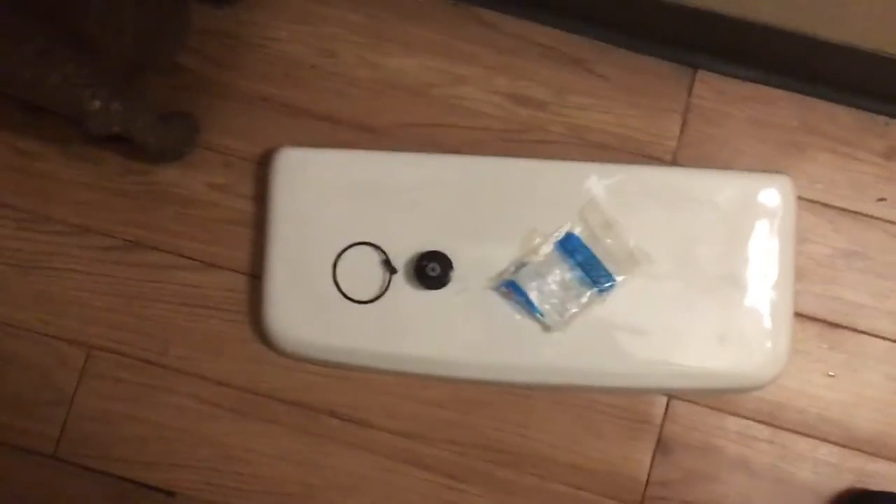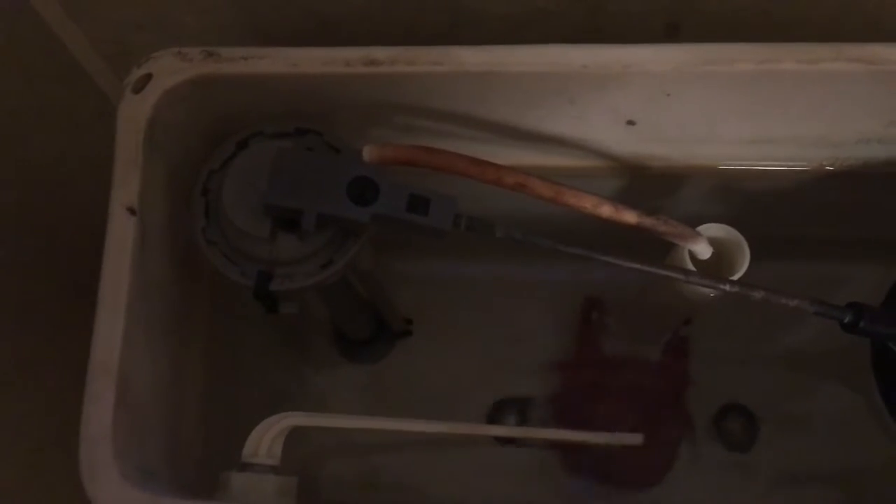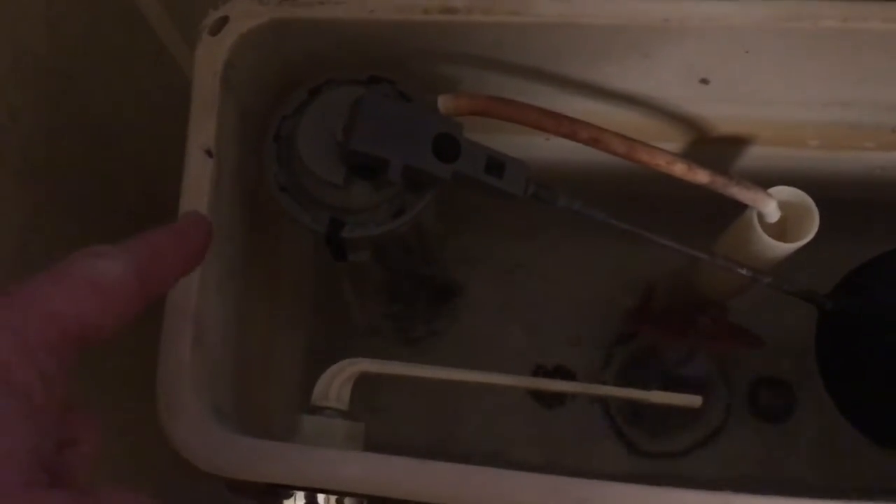I got the parts from Amazon — they're genuine American Standard parts. Here, we'll give you a demonstration to show you how it works. You'll note that no water spewed out of the back of the ballcock.